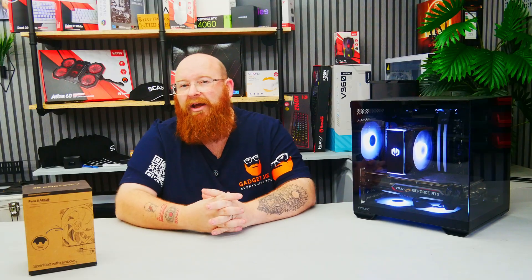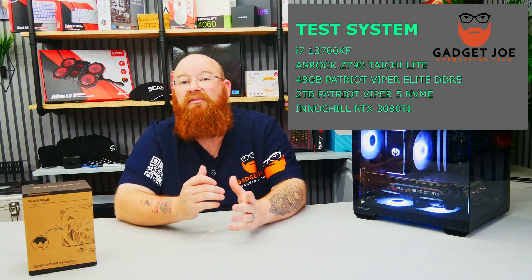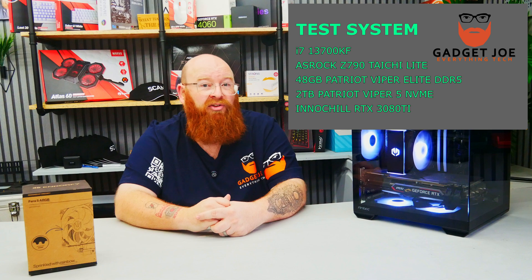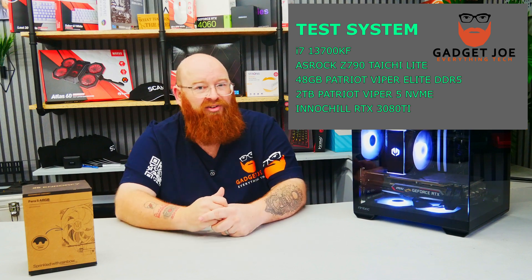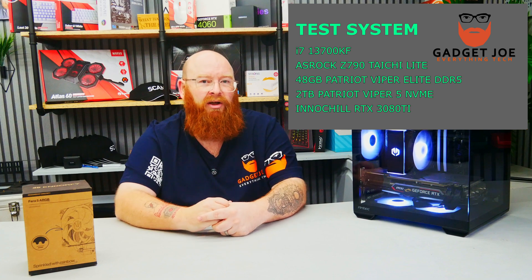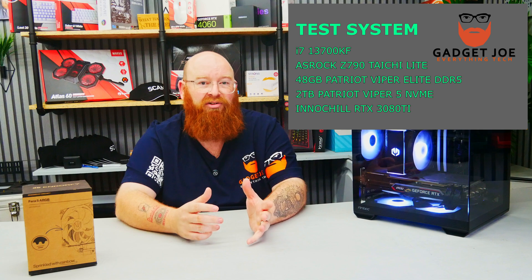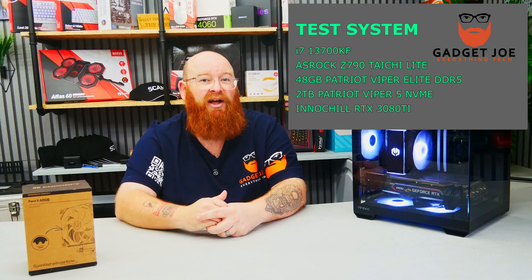As you can see, the light show is pretty impressive. So that's the aesthetics over and done with — now let's get to the real test, and that's the cooling capabilities. It's one thing to have a nice looking cooler, but if it can't perform where it matters, then what's the point? The test system we use is our test bench: an Intel i7-13700KF 16-core, 24-thread CPU on an ASRock Z790 Tai Chi with 48GB of Patriot Viper 5 Elite DDR5.